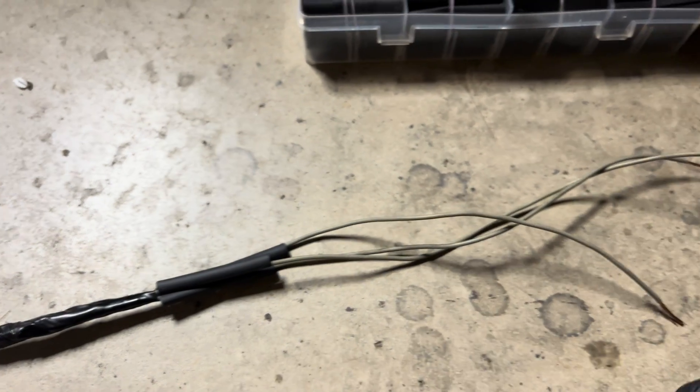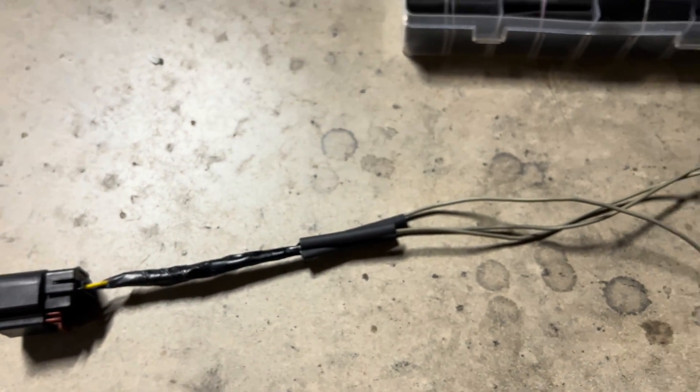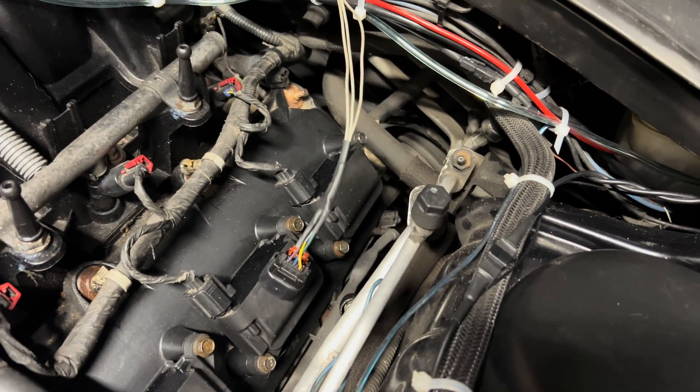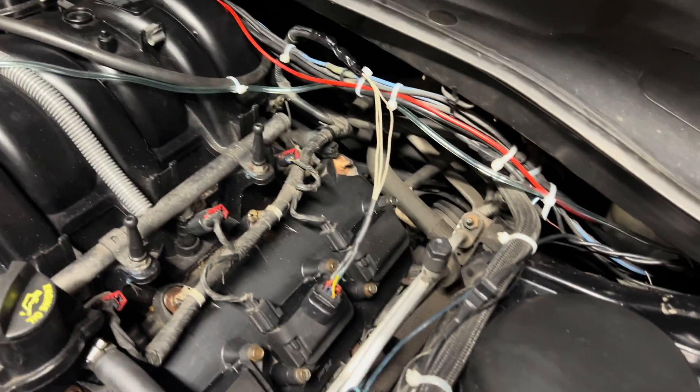Got the sleeves ready to go and I'm just going to solder this end on now. Now that I have the extension wired in, I'm going to plug it back into the stock sensor and start it up just to make sure the sensor is still working and everything.